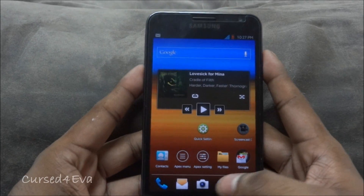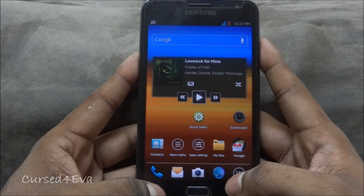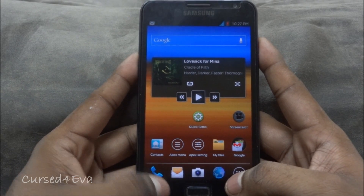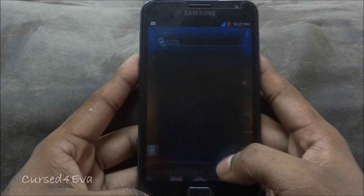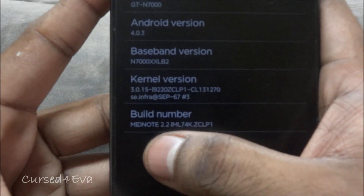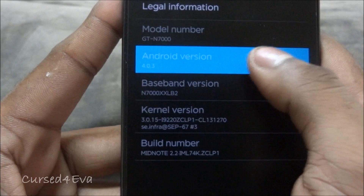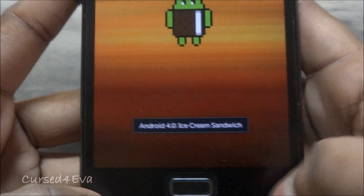Hi guys, this is Ash here and this is my review of the mid-note ice cream sandwich ROM version 2.2 for the Samsung Galaxy Note N7000. Just to show you guys, let me quickly head into Settings — as you can see, this is build number mid-note 2.2, Android 4.0.3, and that's ice cream sandwich.